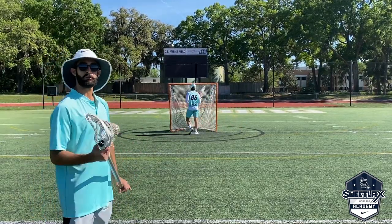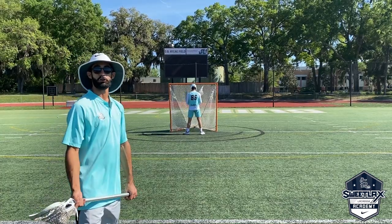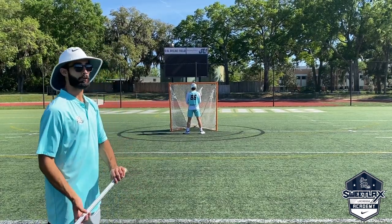For the second portion of this drill, I'm just going to say 'turn.' The goalie is just going to turn around and he's going to have to make the read.